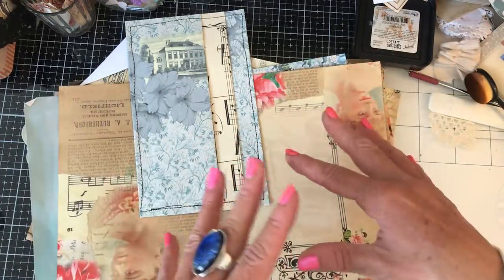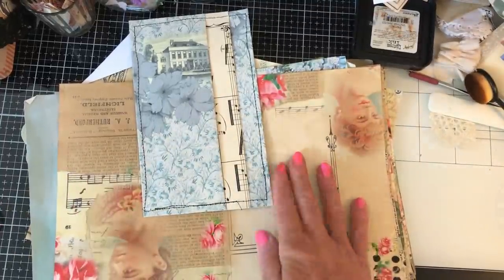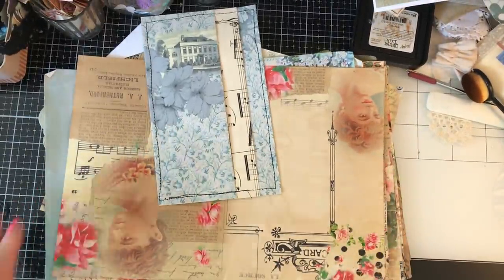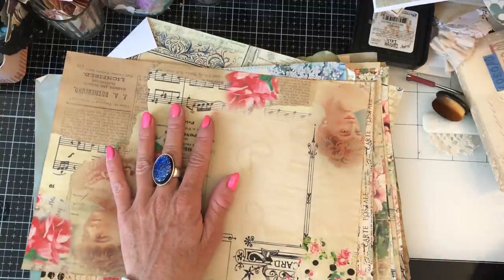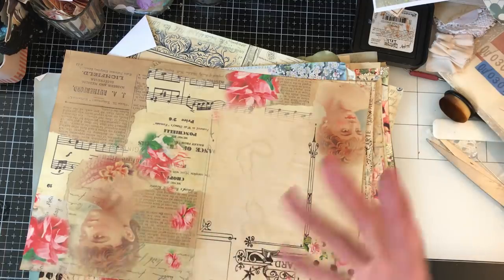I wouldn't necessarily say this is going to be ideal for using the card ones. So let me just raise my camera a little bit because I know that since my new camera I'm struggling to be in frame, so hopefully this is now going to be good. And aside from my paper, I've got my scissors, my bone folder, my inks, my glue, and I think that's kind of it really.